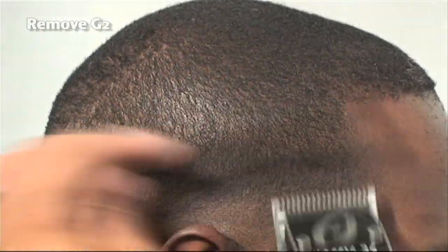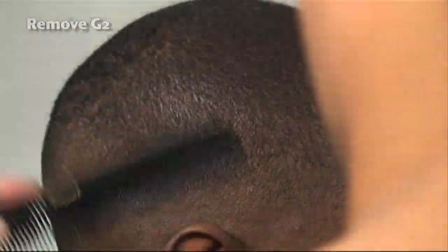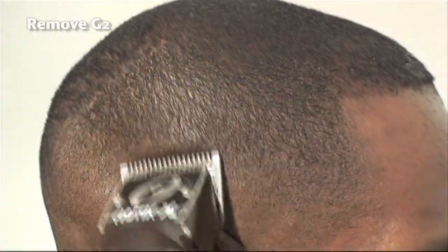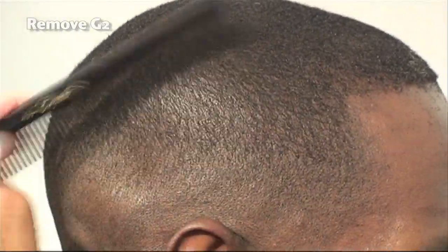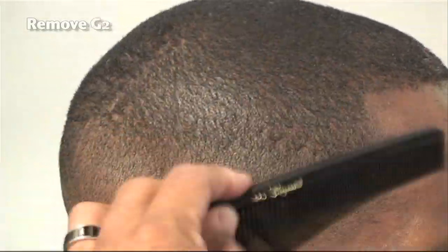We're continuing our strokes — nice, consistent, smooth strokes. Keeping in context our vision of what we're trying to achieve: a gradual transition from heavy to light.